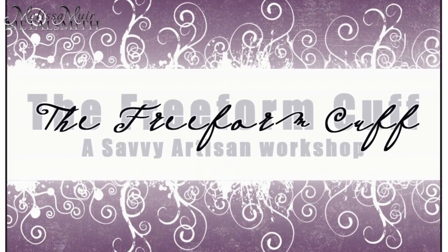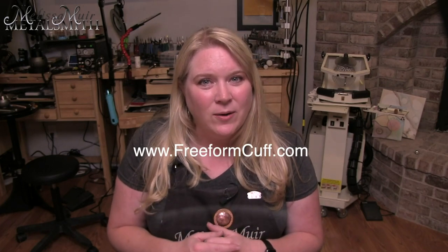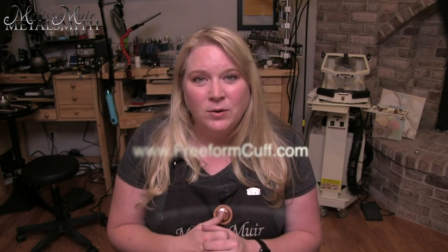In my upcoming freeform cuff workshop, we will go through multiple projects together to ensure you are comfortable with the techniques and to stretch your wings, find your own unique style and voice, and create the pieces you really want. If that's something you're interested in, make sure you click the link under this video and put your name on my early bird waitlist. Everyone on that early bird waitlist will get access to the registration link the night before the program opens to the public. In my next video, I'm going to show you my complete plan from beginning to end — the savvy artisan approach — for creating beautiful, well-made jewelry that is recognizable as your own. You don't want to miss it. Thank you so much for watching and I will see you there.